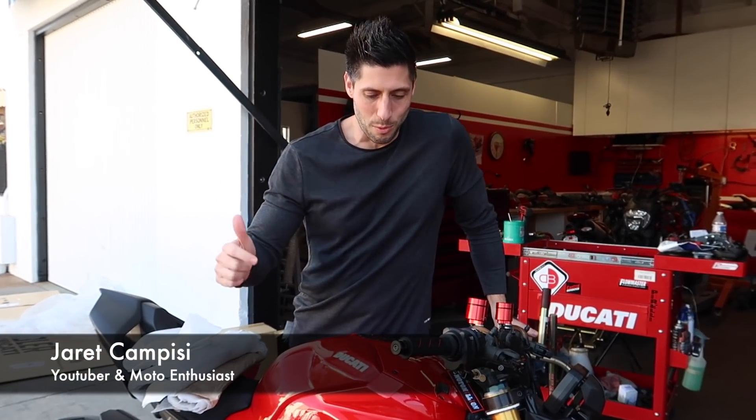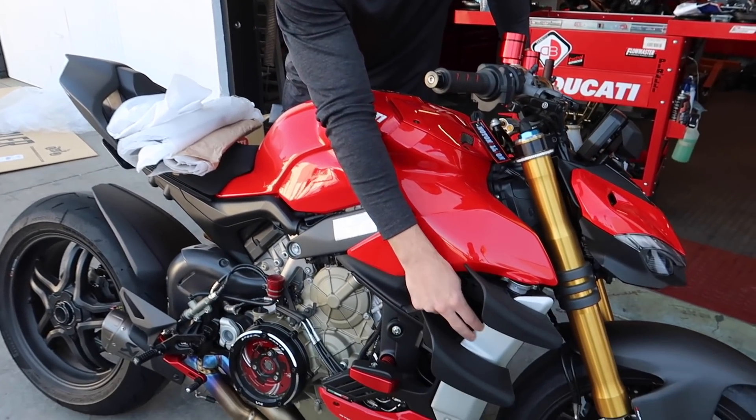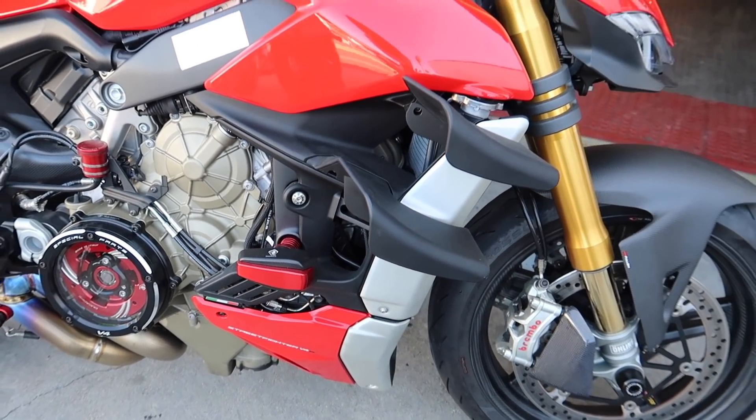Hi, what's up guys, here at Campisi. Welcome back to the channel. We're back at Ducati Santa Barbara with our beautiful Streetfighter, and today we're going to be installing carbon fiber pieces for our side radiator covers, and we might do a carbon front sprocket cover as well, and we also have more carbon on the way.